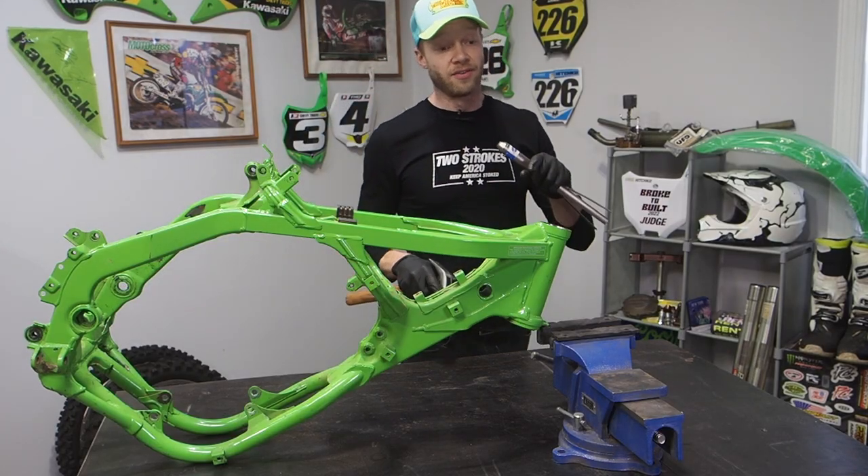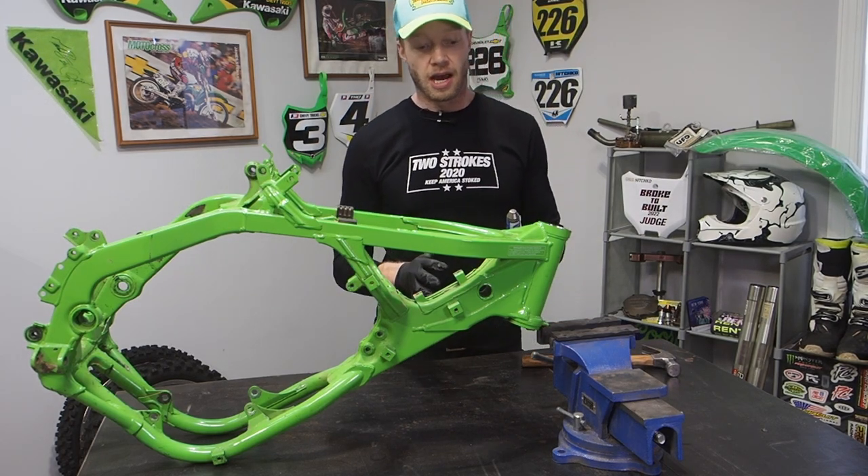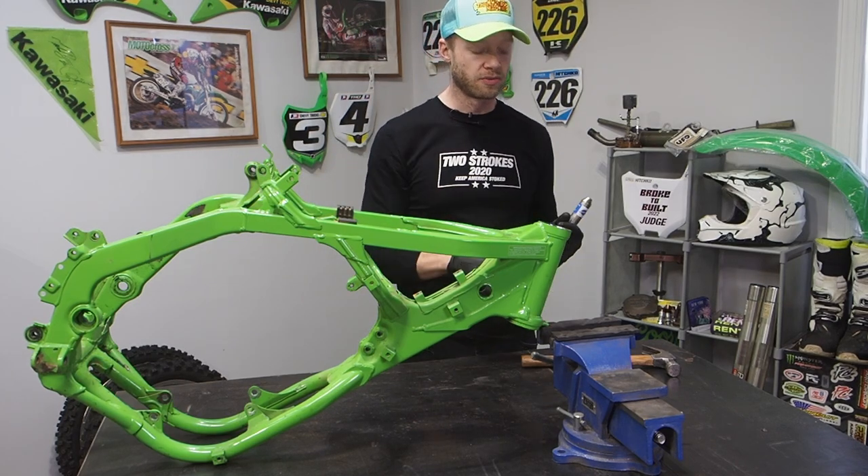The bearing races are actually in really good shape on this bike, surprisingly. But before I go any further, when I bring this to the powder coater to have it sandblasted, I'm going to get those races removed first.